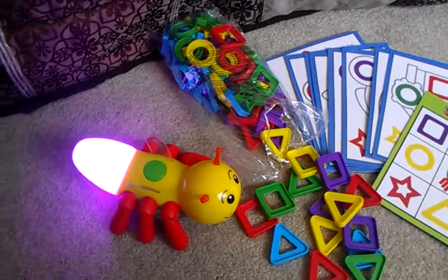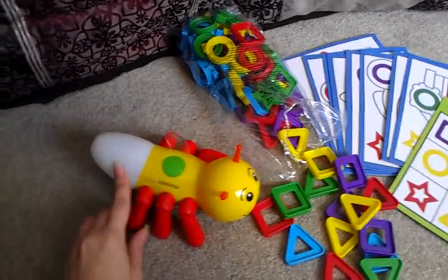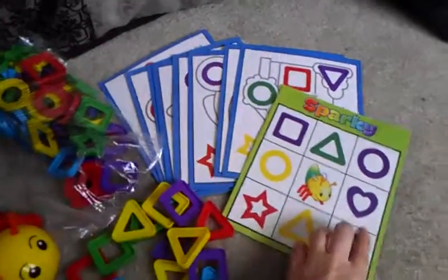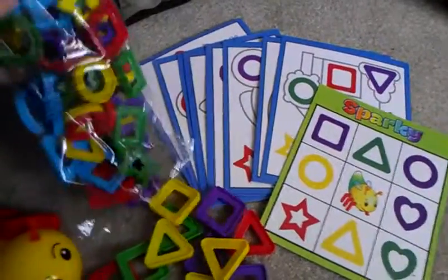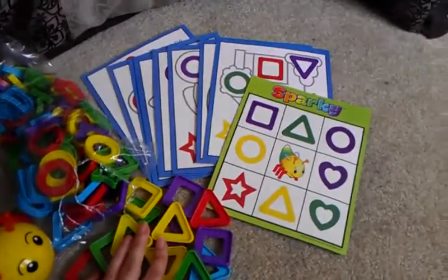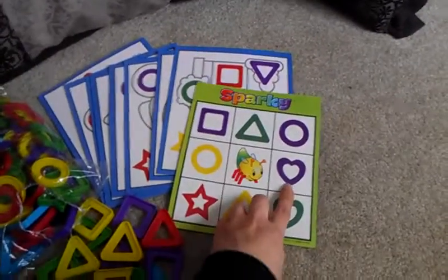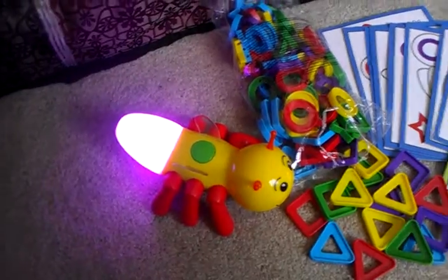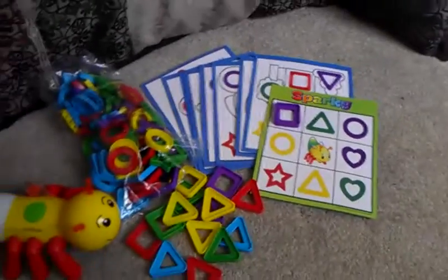Take a heart. You see his little bum here — obviously my camera doesn't pick up the color properly — but his little bum lit up purple. So you're going to find a purple heart, and there happens to be one on our bingo board here. This is a huge bag of shapes with all different colors and shapes. So if your child has a purple heart on the bingo card, they would put a purple heart there, and go back and try a triangle — a purple triangle. You're going to look for a purple triangle and your kid's going to put it on the board.